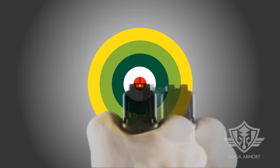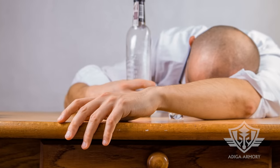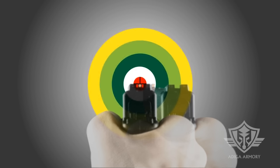You must focus on the target when using both-eyes-open techniques. Otherwise, if you focus on the front sight, you will start seeing two blurry targets. While seeing double might sound like fun when you're on vacation at Mardi Gras, it sucks when a bad guy is raining lead on your position. When you focus on the target and line your sights up dead center, this is what your enhanced point shooting sight picture should look like.